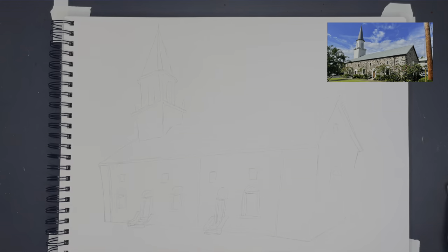Aloha and welcome back. Today we're drawing an Incan watercolor sketch of Mokuakawa Church. The reference image will be up here so you can follow along.